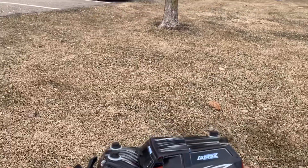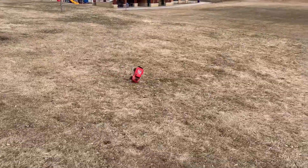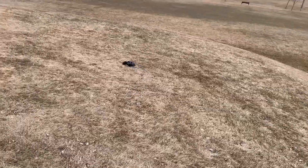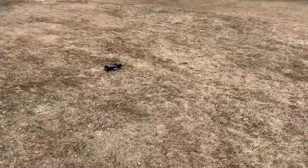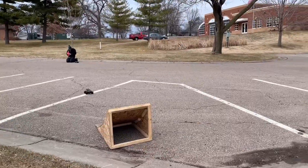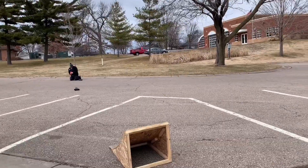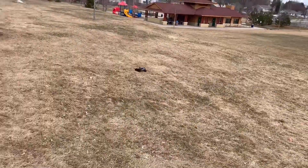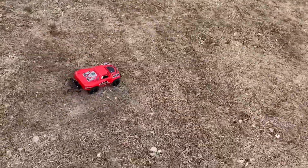Yeah, I landed right on the roof — roof landing, just like me! This thing's going for it. Wow, that was insane!